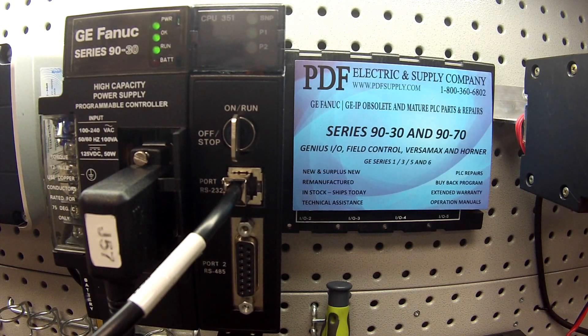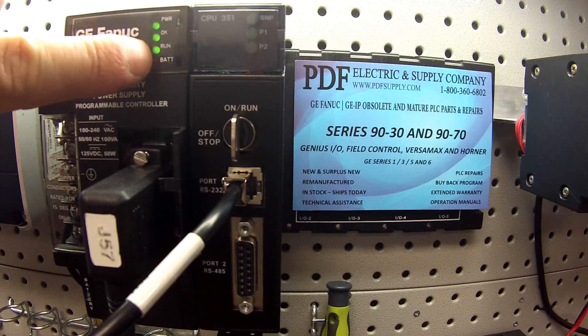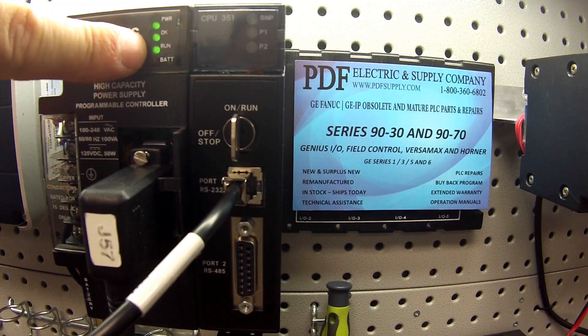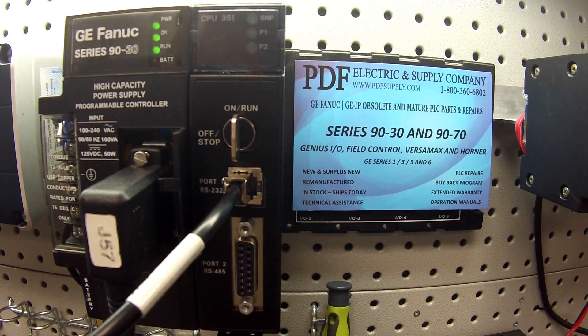Now that that's all working, if this is a CPU that you think may be giving you trouble, I would leave it in run mode overnight or over a weekend and check to see if it's fallen out of run mode or stayed in. If it stayed in, usually we think it's okay. But if it falls out, go to your software, go to the target drop-down menu and to diagnostics to find out what happened — there will be a reason in there. Thank you.